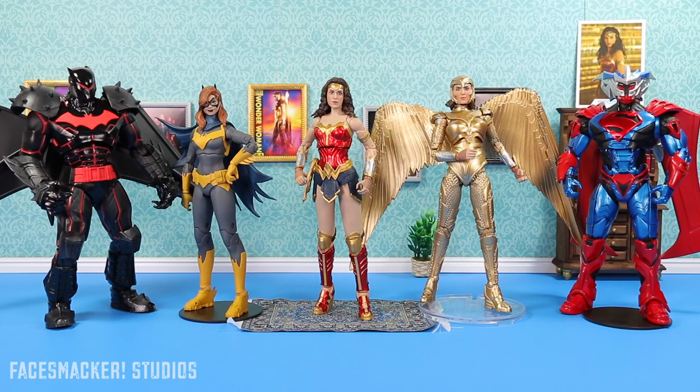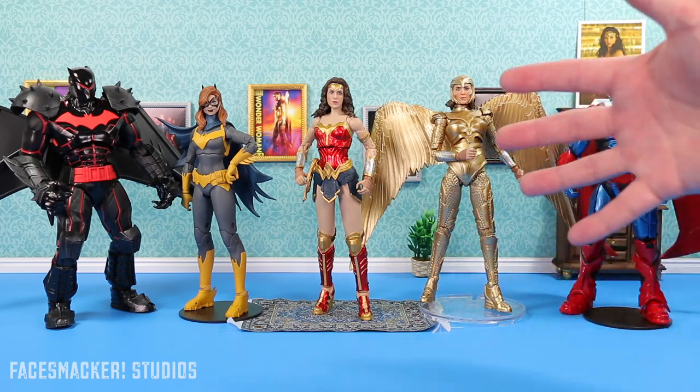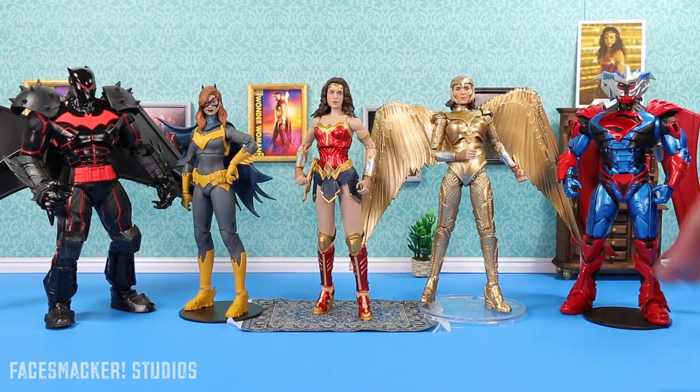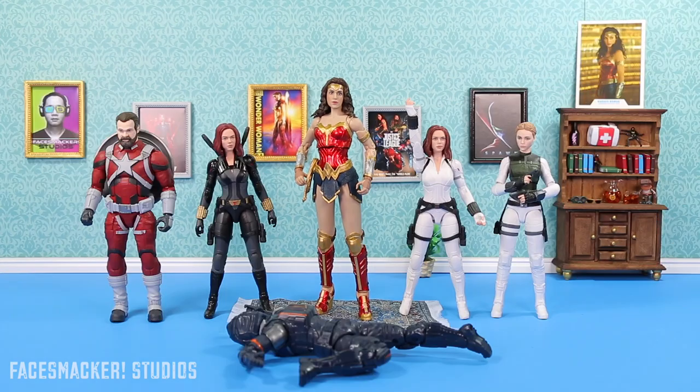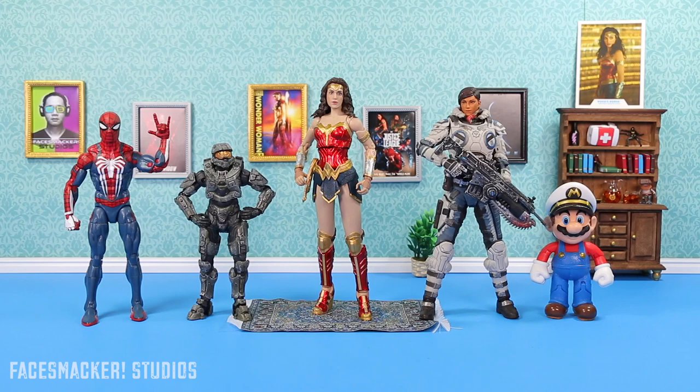For some comparisons, here she is next to her fellow McFarlane DC Multiverse figures — I'm really starting to like the stands because they make it so easy to keep figures standing up. Here she is next to Marvel Legends Black Widow and she is noticeably taller — even Widow with her hand raised is still shorter. Taskmaster is just knocked out beside her. Next to the old Mattel DC Multiverse figures, they look really short. And next to some video game figures — she's taller than almost everyone except Thanos, barely.